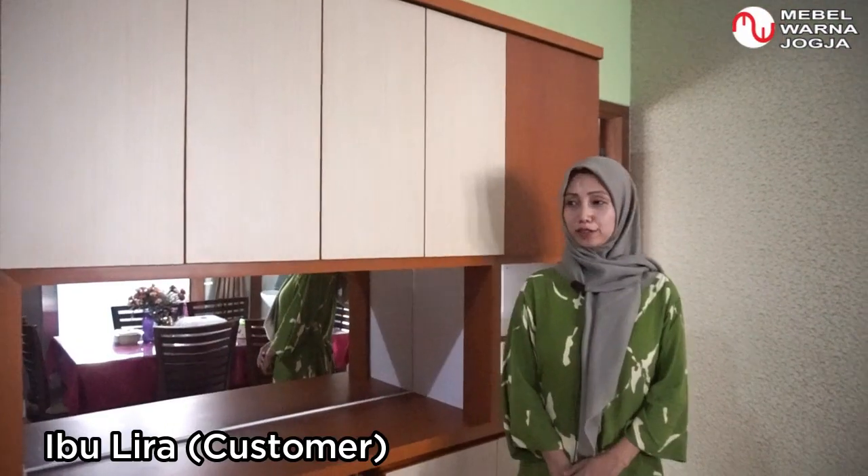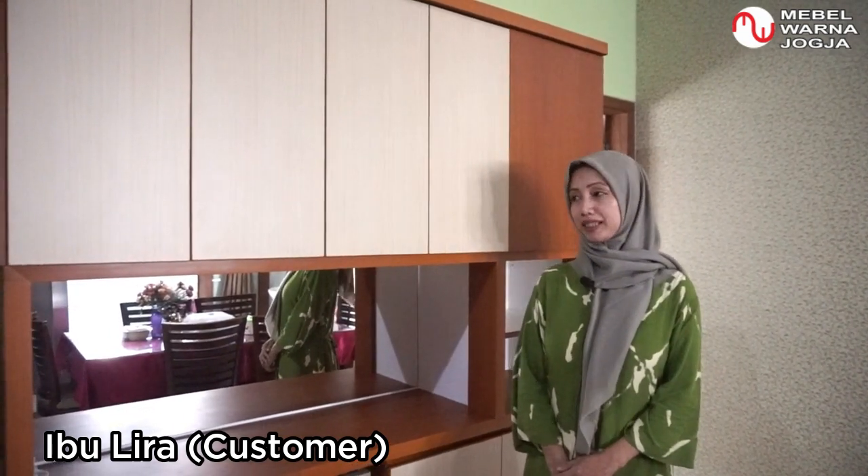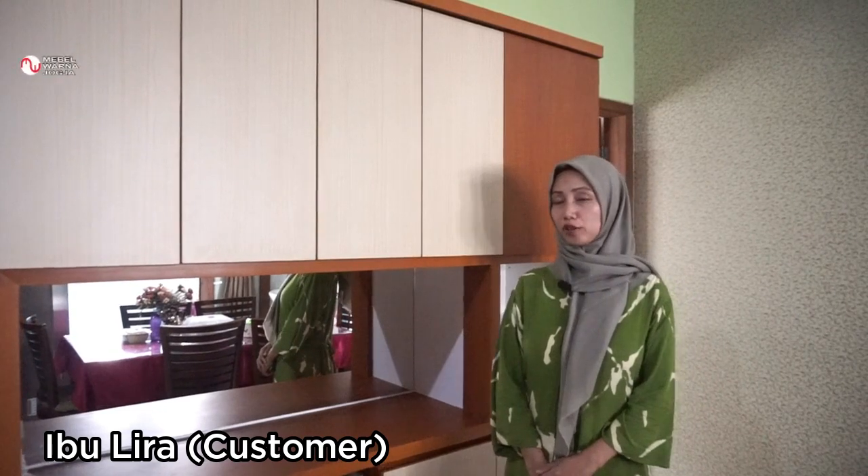Alhamdulillah saat ini saya sudah bersama dengan sang pemilik rumah yaitu Ibu Lira. Assalamualaikum, selamat sore. Saya dengan Ibu Lira yang bertempat tinggal di Jalan Kaliurang kilometer 9,5.